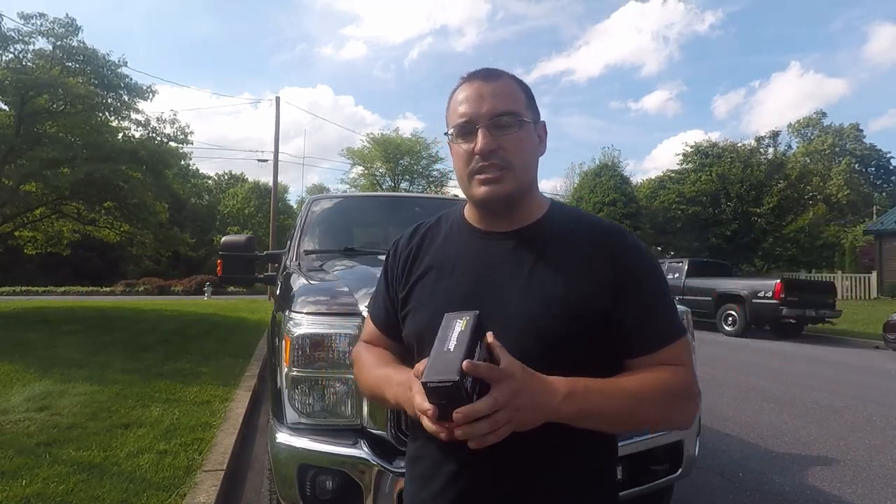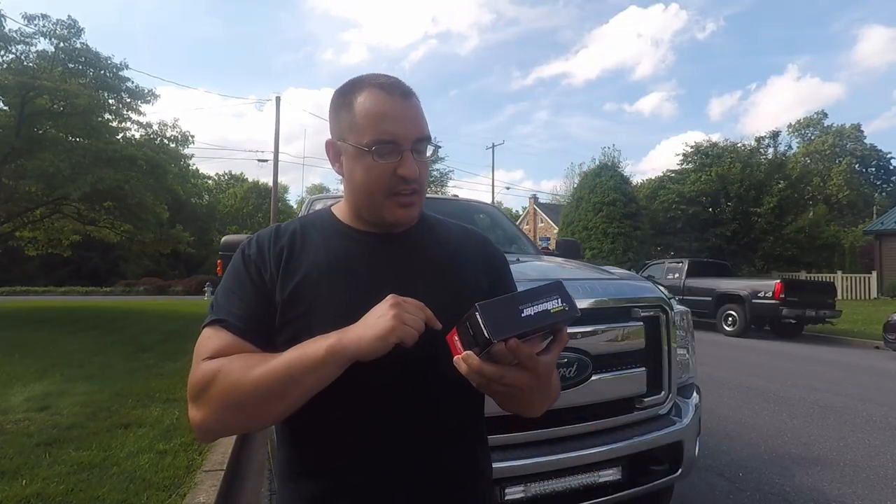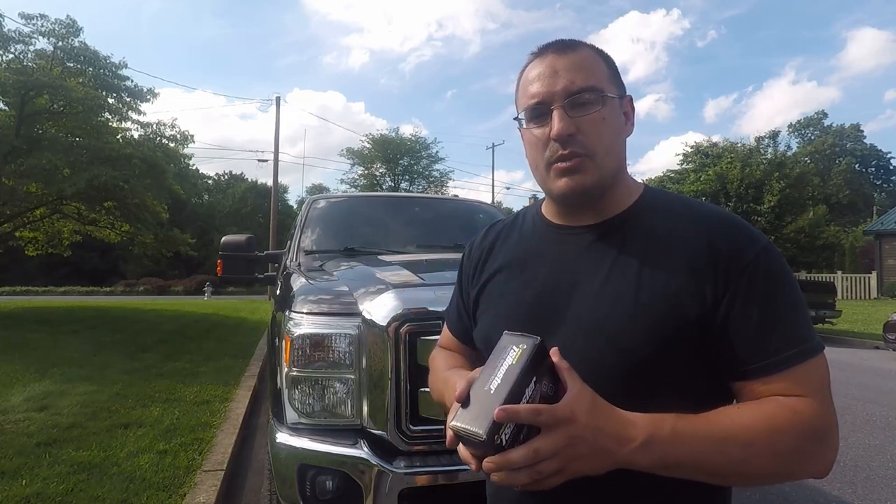Today we're going to show you the install video and the initial impressions of the BD Power TS booster — that is the throttle sensitivity booster. This is their version 3. This one is for Dodge, Ford, and Jeep, and I imagine they'll be releasing these for all other makes as well.